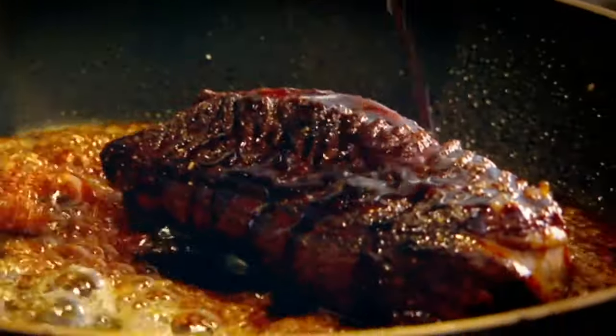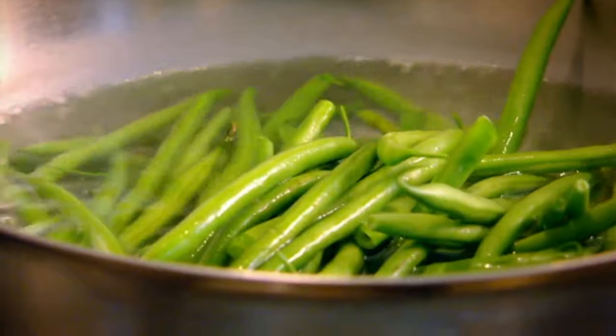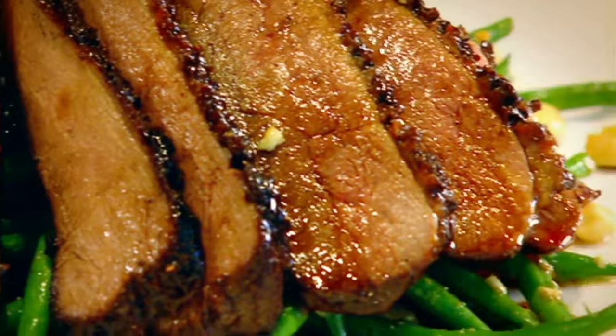Honey and soy sauce glaze. Beans — nice and crunchy. When the beans are warm, they take on the vinaigrette. Olive oil, hazelnut oil, sherry vinegar. Delicious. Slice. Honey-roasted duck with hazelnut green bean salad. Done.